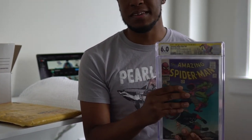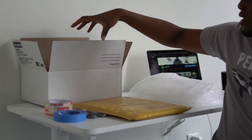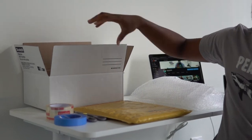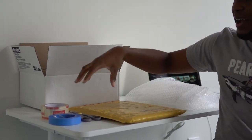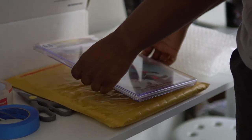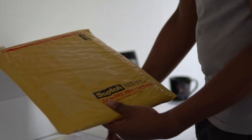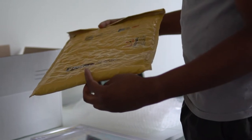Here, everything I need for packaging I have prepared on the table. Firstly, I have the book that is getting resubmitted. I have a Scotch big bubble plastic mailer, a Scotch mailing box — I'll tell you the dimensions of both — bubble wrap, tape, and scissors. This is everything I need to make sure that the book is securely shipped and there's no extra damage happening to it while it's on the way to CGC. So we're going to start by putting the slab into this big bubble plastic mailer. I got this from Target — I think it was about less than $3.